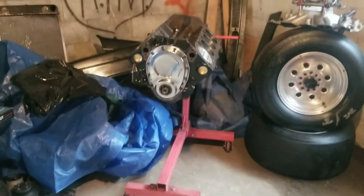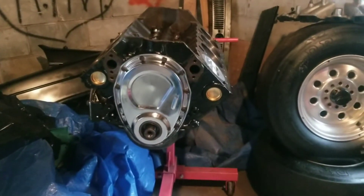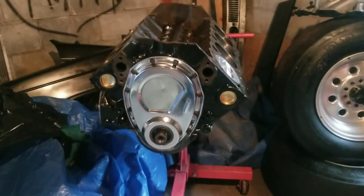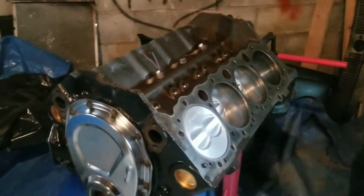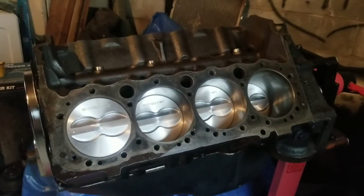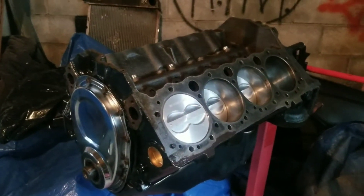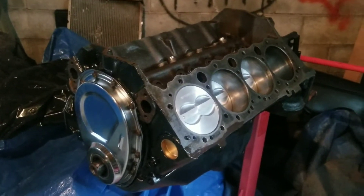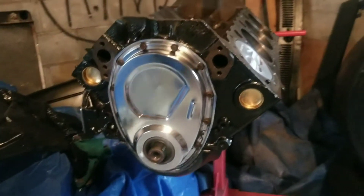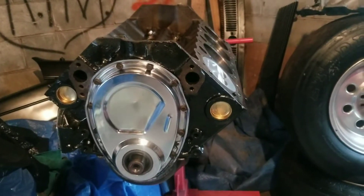I have a small block Chevrolet that's been bored 30 over and I rebuilt this thing completely — all new freeze plugs, double timing chain, hydraulic lifters. I bought a Summit rebuild kit with flat top pistons in it. It's got a Summit 1107 cam in it, and that cam sounds great — look it up. It's got stock rods and 10-under bearings. It won't rev real high, about six grand, but it will be a lot of fun.